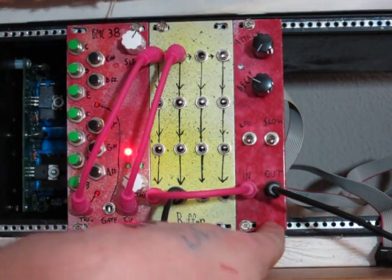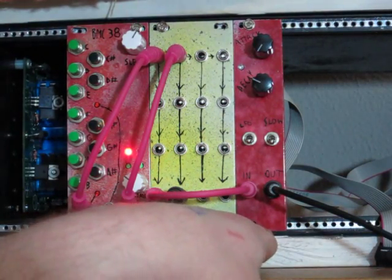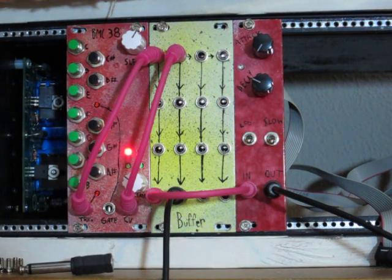Hey everybody! So this is the new Barton Musical Circuits Simple AR. This is an attack-release, or attack-decay type module.